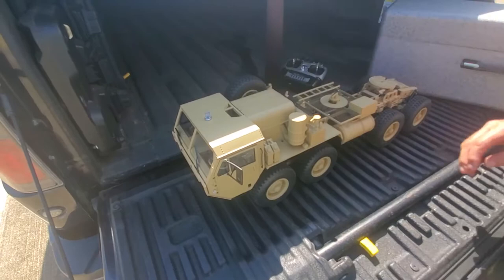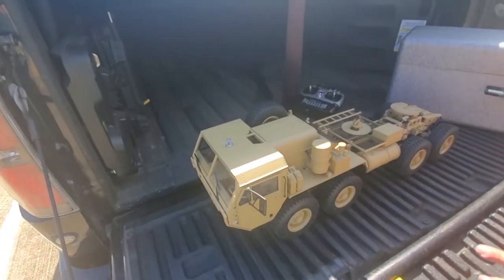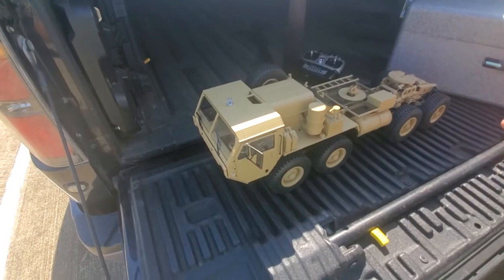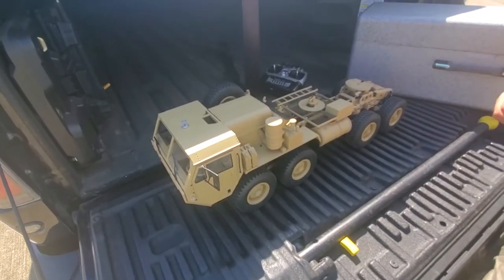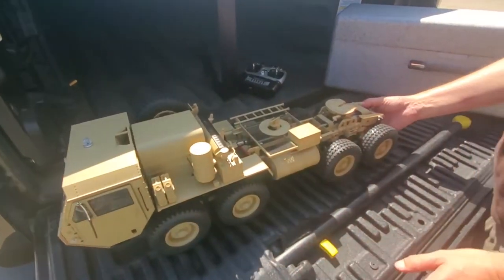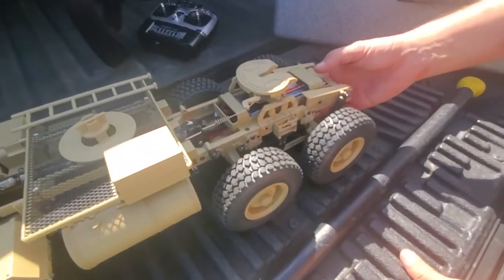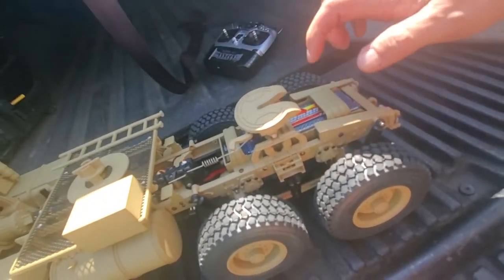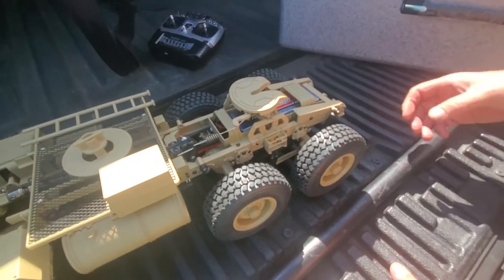Got a scale tie here. These are just awesome scale trucks — there really is nothing else like these on the market. Out-of-the-box scale truck that looks so realistic. It runs on a LiPo battery. We've got the recommended LiPo battery in here that fits in this kind of metal shielded case at the rear of the truck.